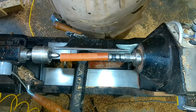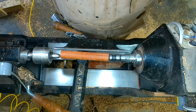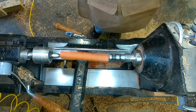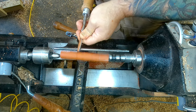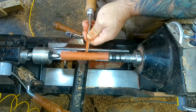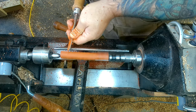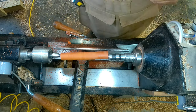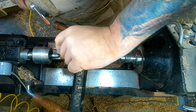It does hit the tool rest. I want to make sure I'm really locked in there. This step center has a tendency to spin, but I think we're going to be okay. I'm going to take very, very light cuts. I'm going to use my 3/8-inch spindle gouge. One thing I do not want to do is pass that circle, because that's the outer diameter of my bushing for the pen.